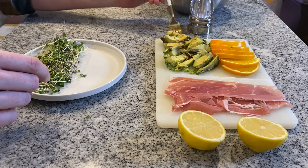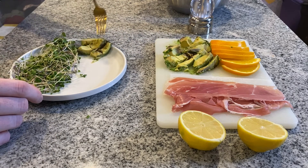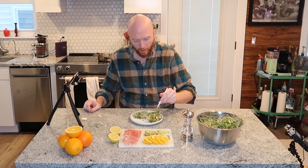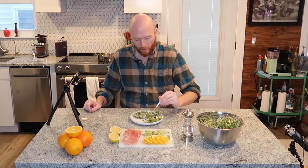Next you're gonna take your avocado and place it on the plate. It's kind of an overripe avocado, but hey — I live in the Midwest, I get what I can get.